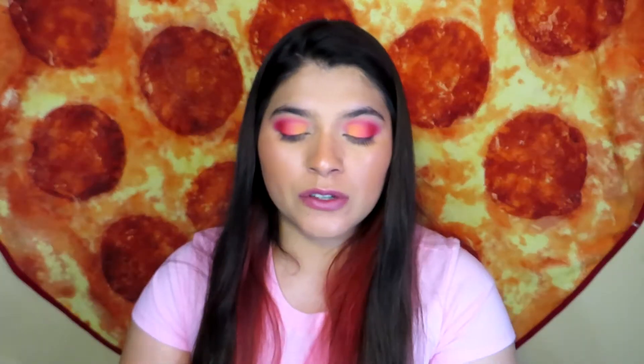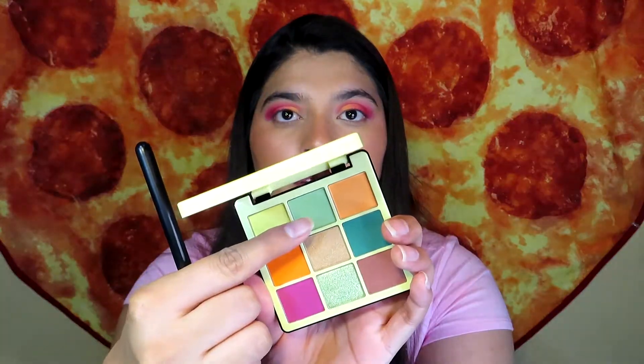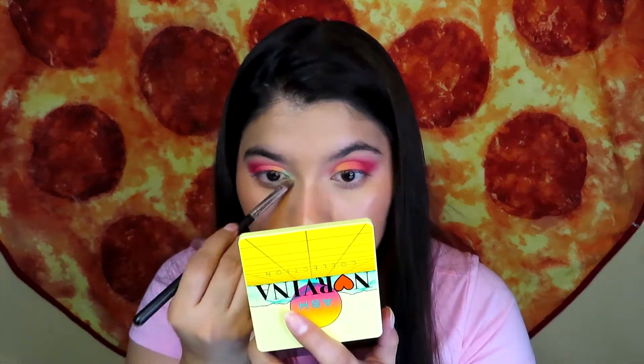Now I'm using the green from Volume 2, shade number 2 — A2 — putting it in the inner part of the eye and dragging it down my lower lash line just a little bit. It's crazy, I didn't think this green was going to be this pigmented.